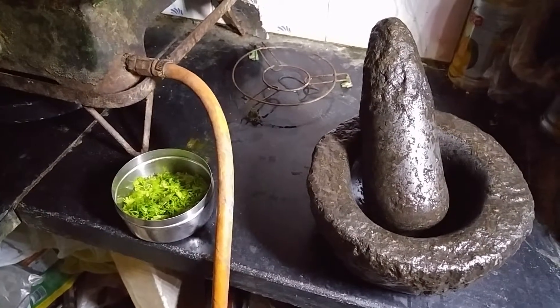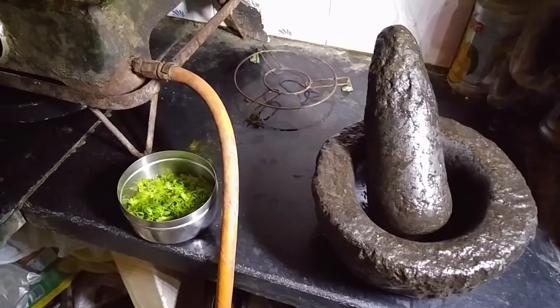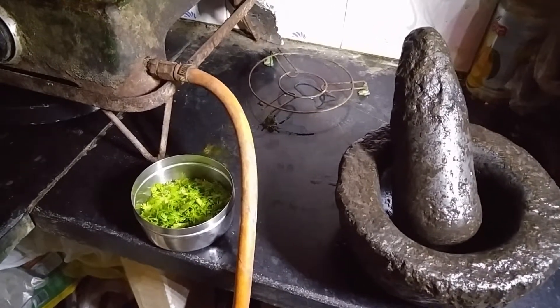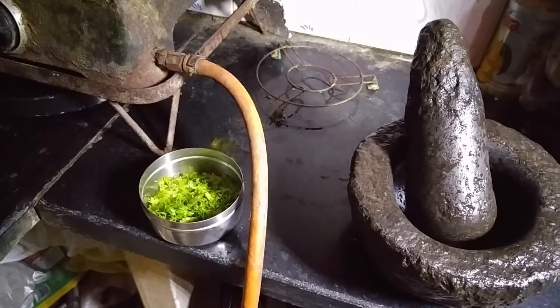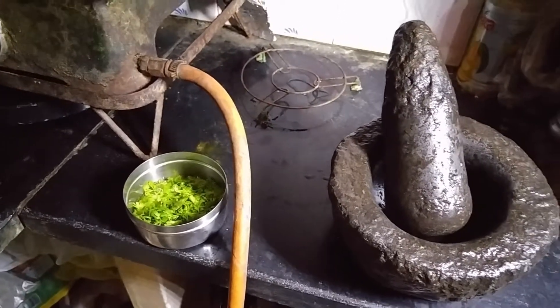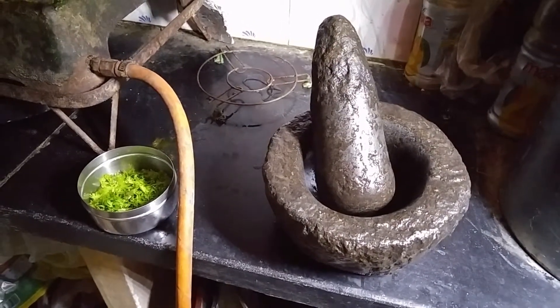Take an amount of coriander to make the amount of chutney that you want and wash it. Put it in a bowl as shown. You also need to have a grinder or mixer to grind the coriander.